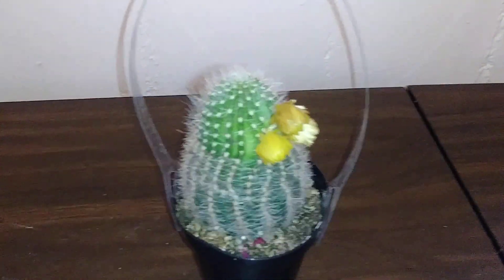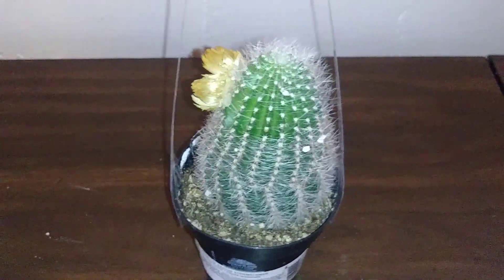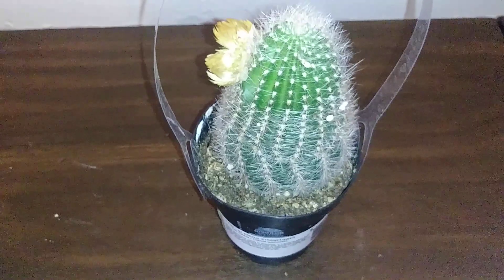Let me give her a nice quick turn for you guys. I have not watered her — I'm letting her soil stay dry.